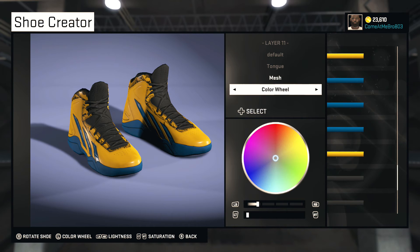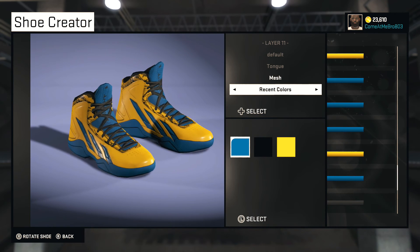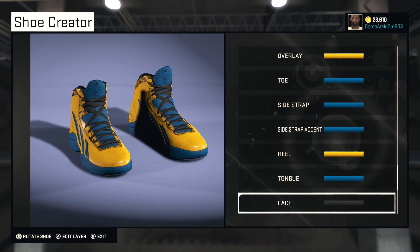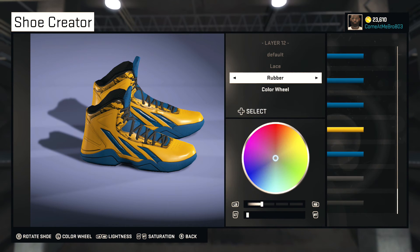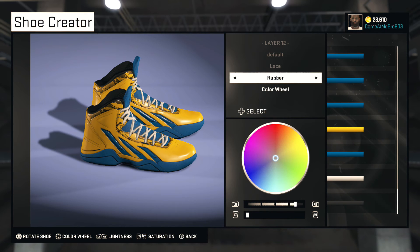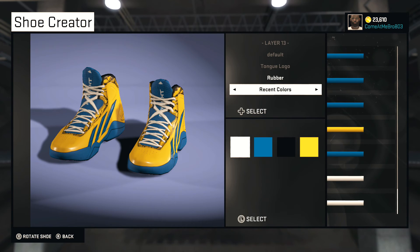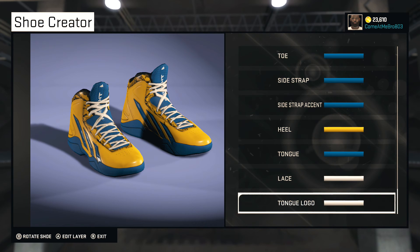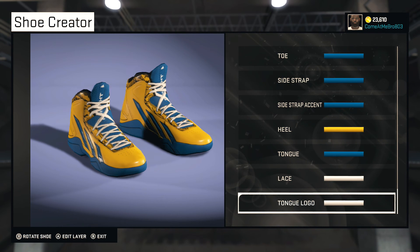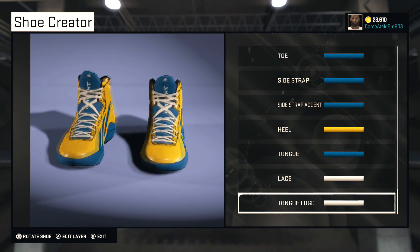You can go whatever material or color you want on the tongue, but that right there is hot — I like that. Might change the liner to blue but it's good the way it is. We're gonna give it a little flavor and make the laces white. Tongue logo white as well — that way you don't throw anything off and you can still see the stripes. 360 view of the shoe.